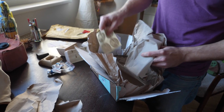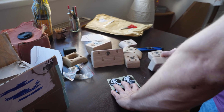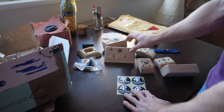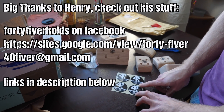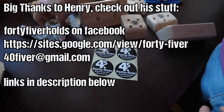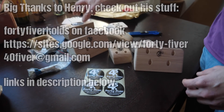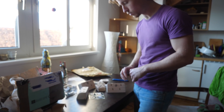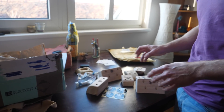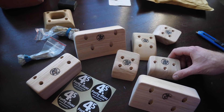And of course, some stickers. Alright, so here we've got the whole package. You can reach him, by the way, at 40fiver@gmail.com if you're interested in some amazing wooden holes from Poland. I gotta say thank you a lot, Henry. Have you got the close-ups of the holes already? I think this is amazing. Can't wait to set them and also to climb on these, really.